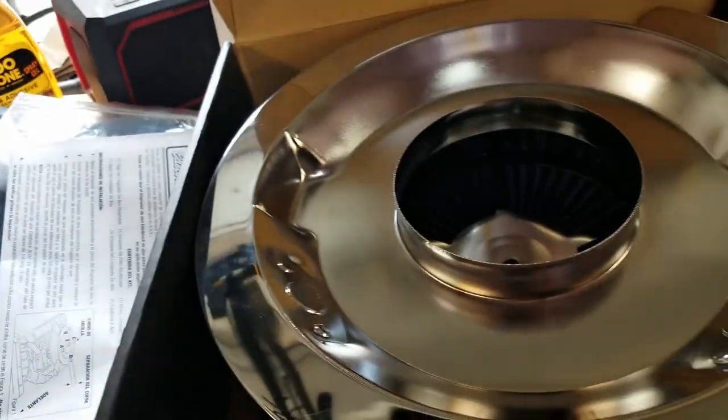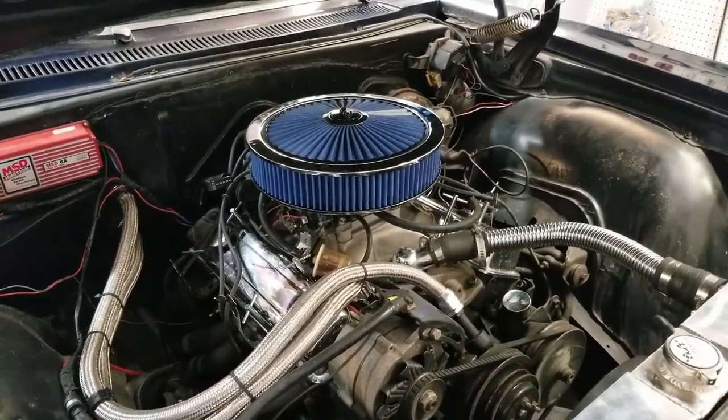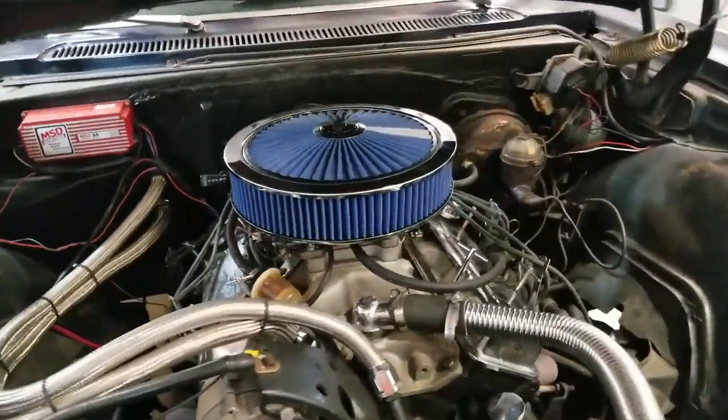So there's the old chrome one. Let's throw on this new Edelbrock — and there it is with the new Edelbrock air cleaner.